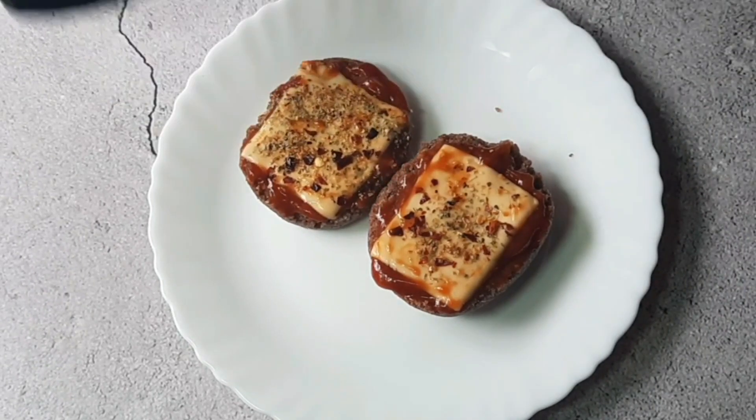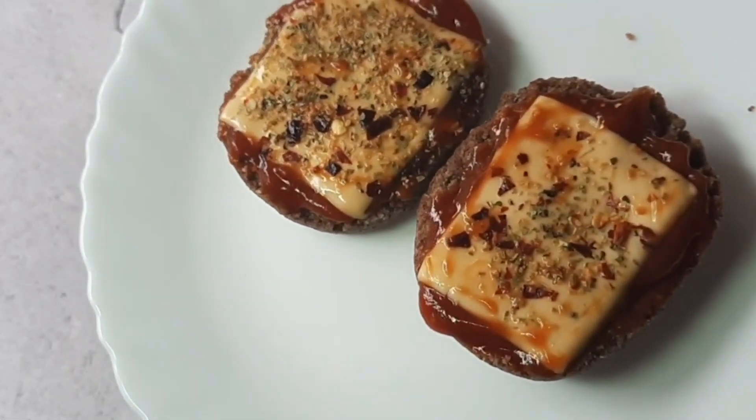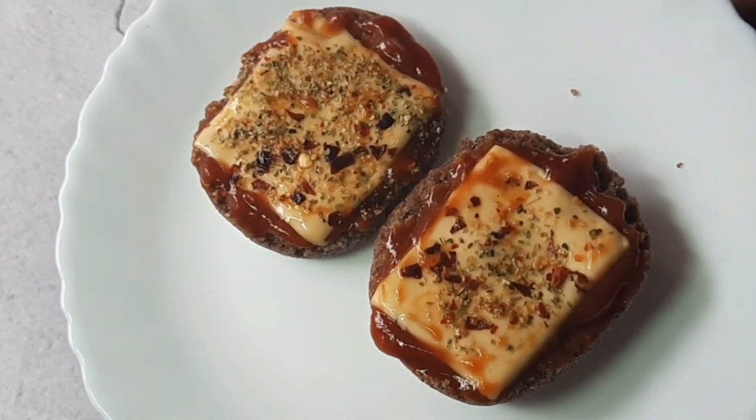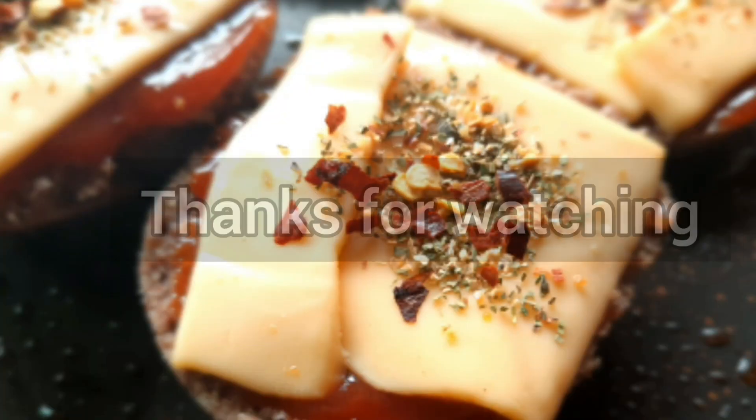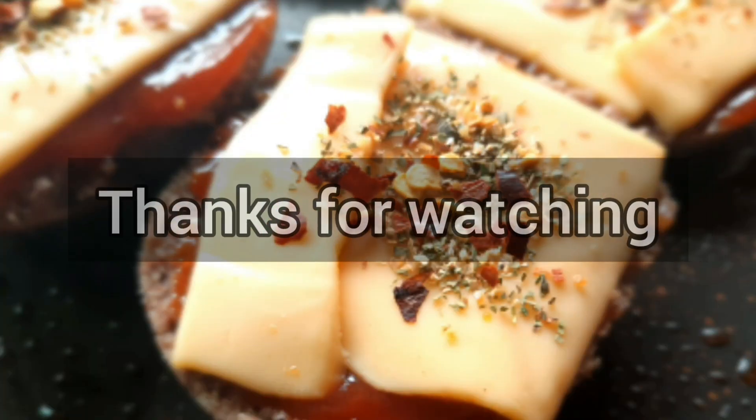In the comment box, please tell me how you made the buns. If you like this video, please like, share, and subscribe. We will see you in the next video — till then, bye bye!